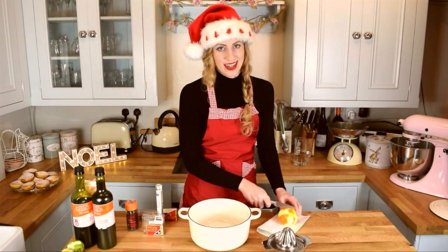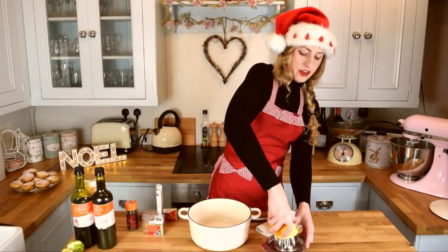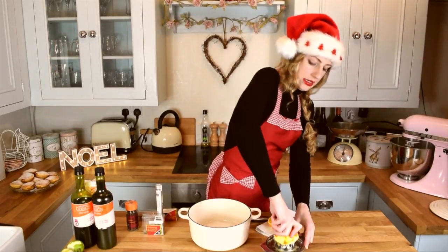You then need to add the juice of your clementine slash orange into this as well. So chuck your orange or clementine in half, squeeze out the juice, and add it to the pot.